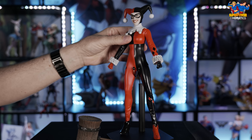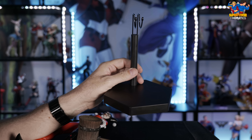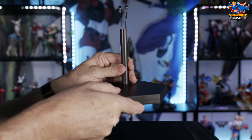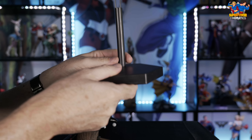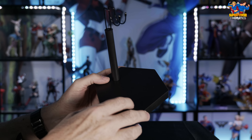First thing you see on the box is an illustration of the statue as well as some abstract artwork on the front. Not much to see on the side — pretty much the same artwork as the front. Flipping around to the back of the box, there's a photo of the statue itself. There is something interesting on the inside of the box — some unique artwork that you don't usually see on the inside lid.